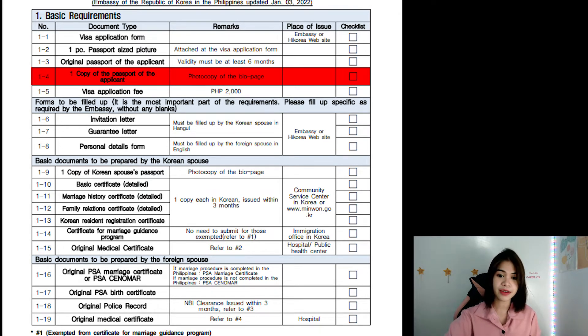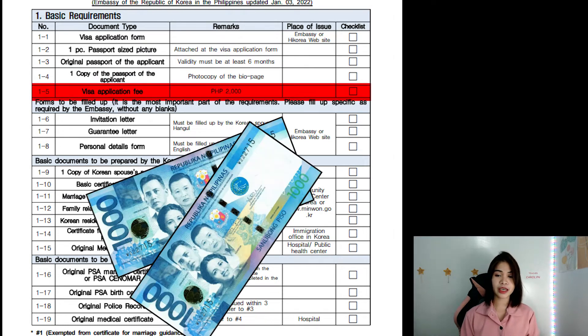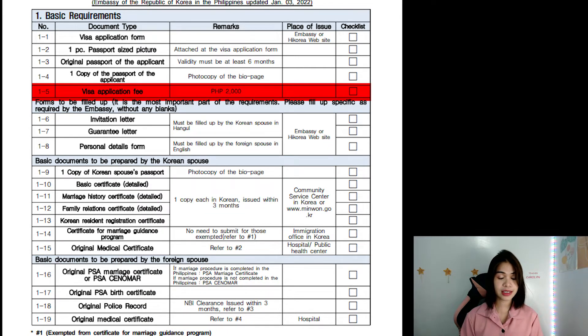And 1-5 is the visa application fee, which is 2,000 pesos. You will pay this after the embassy has checked all the documents you've sent and there's nothing missing. After paying the 2,000 pesos, that's the time they will give you the receipt with the release date.